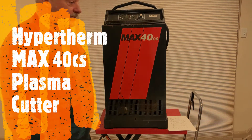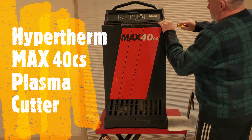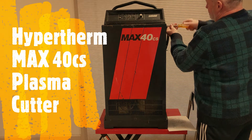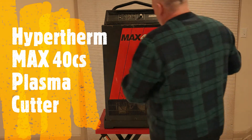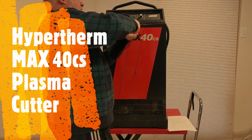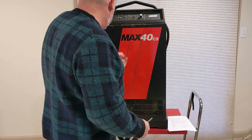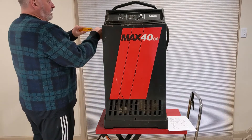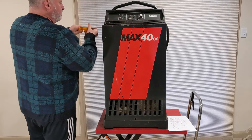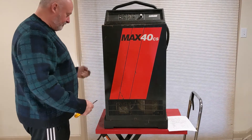Half the screws are missing so it looks like somebody's been working on it. This one runs on 220 volts and it can cut up to 3/8 inch steel or aluminum. It's a pretty beefy unit — it weighs about 180 pounds. They don't make these anymore; the newer equivalent is very small. This one's transformer-based, so these kinds of things are kind of bulletproof — very simple.